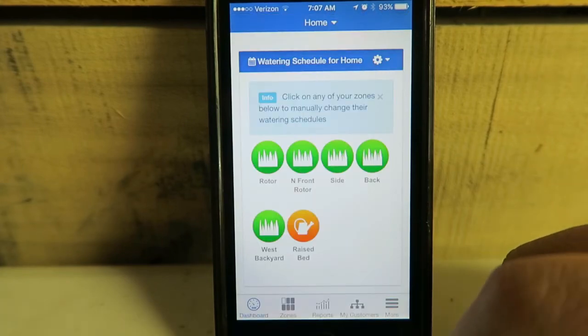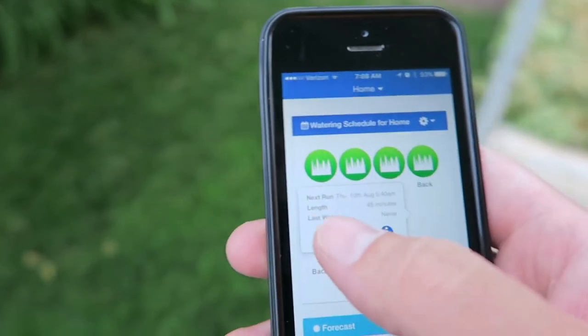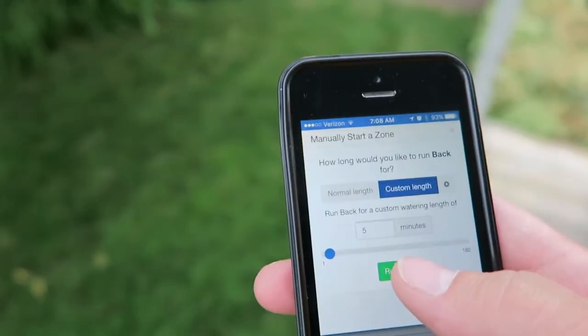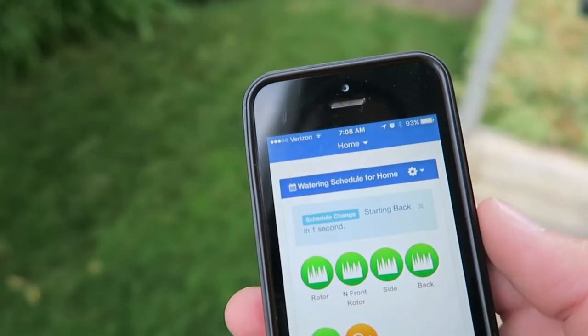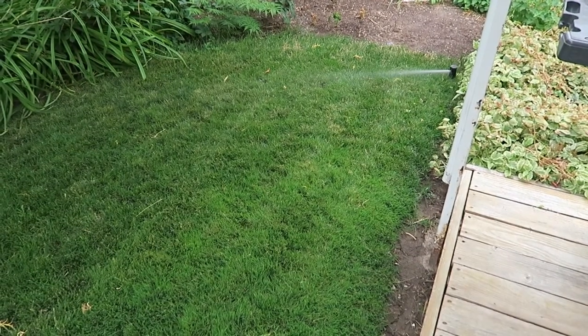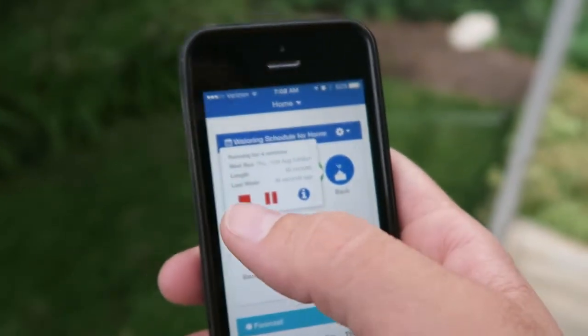Go to my dashboard, let's go to the backyard, hit the Play button, custom length — 5 minutes sounds good right now.